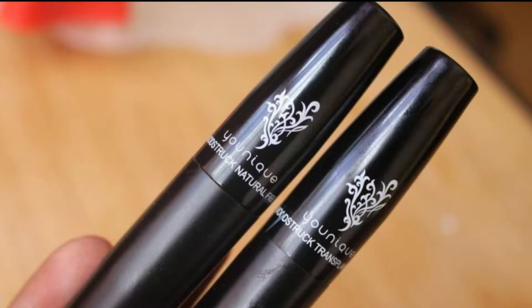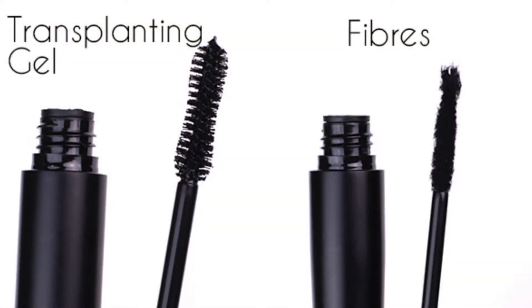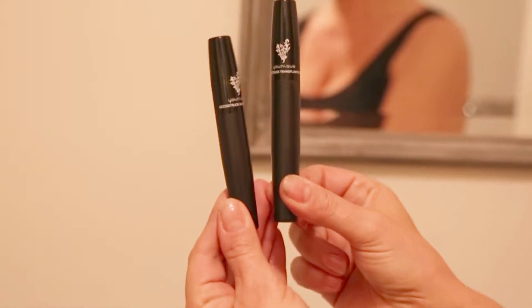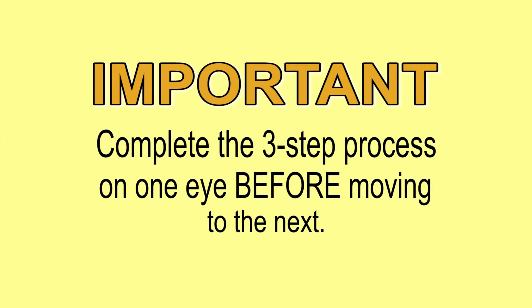Unique's most popular product is the All Natural Moodstruck 3D Fibers Mascara. Our simple three-step process combines transplanting gel and natural fibers to help create the appearance of incredible thickness and length to your existing lashes. I personally find it most efficient to hold both the gel and the fibers in one hand like this. It's important to complete the three-step process on one eye before moving to the next.